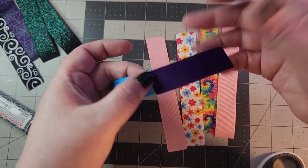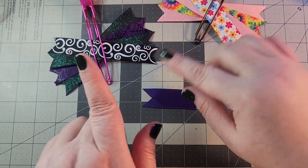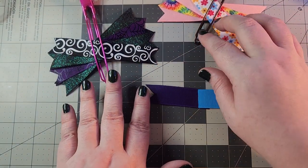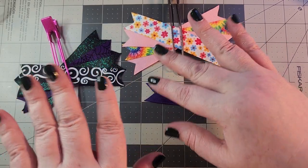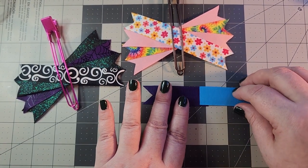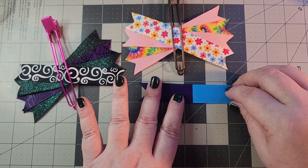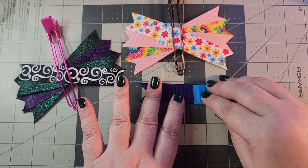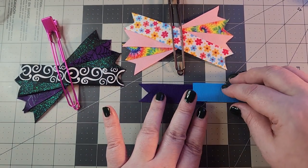A few moments later — all right, we're back. Spikes are cut and they are laid out in their individual halves. It's important to keep them in halves and not put them all together. I know that is the instinct when you're making spikes, but it's very important that you don't do that.